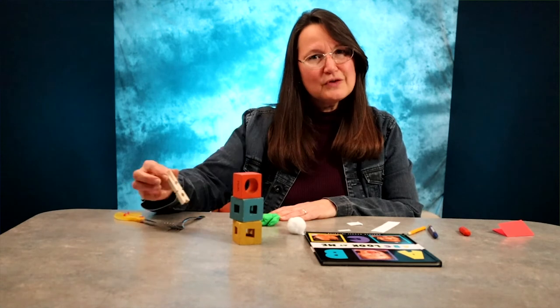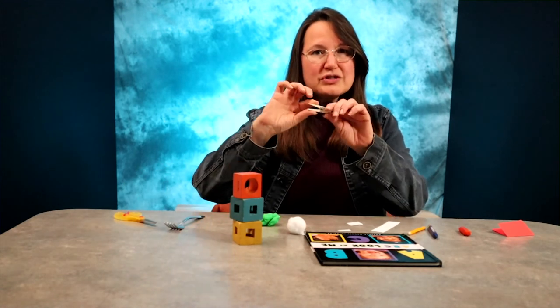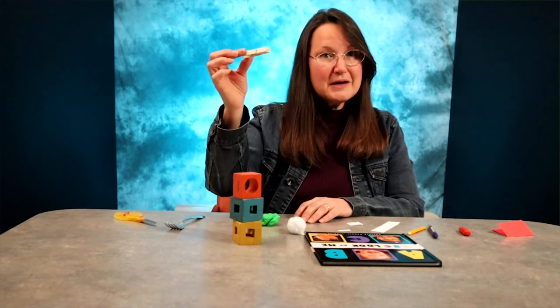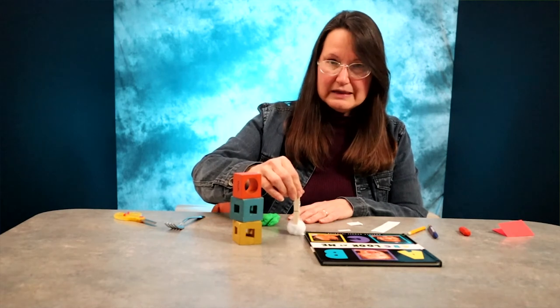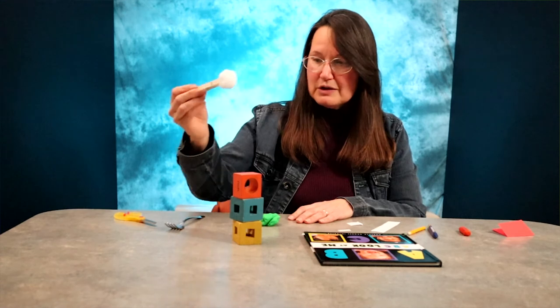I'm going to show you two more tools before I go, and one of them is a simple clothespin. If you watch, I have to have pretty good strength as I squeeze to open this clothespin with my fingers, and then I also have to know where I want to take it, plan to land there, and know when to let go so that I can pick up an item with it.